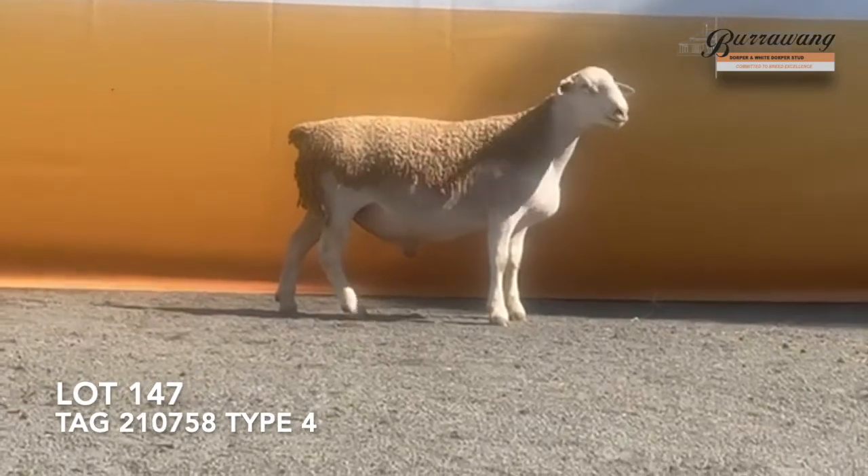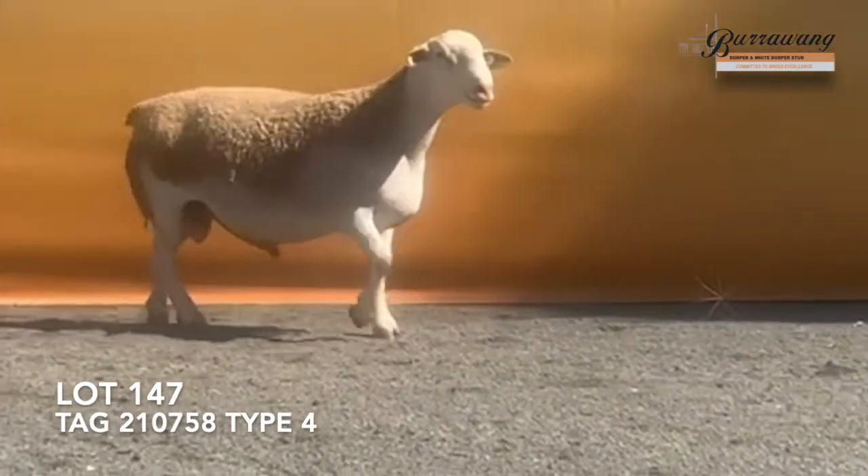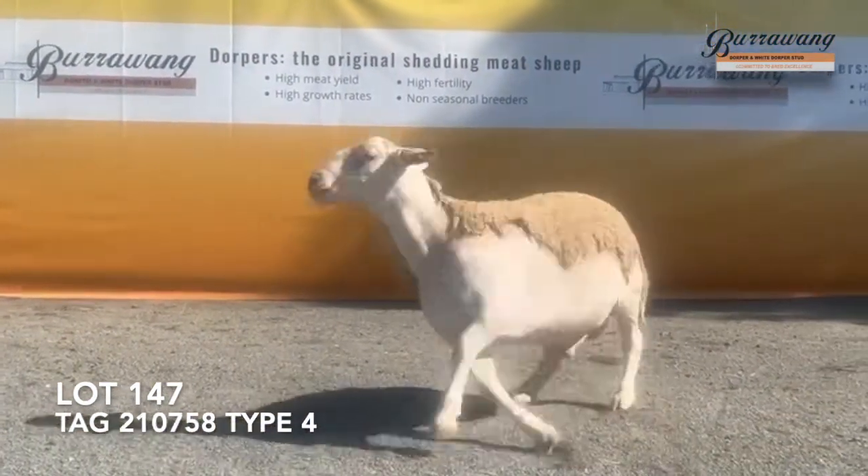What most impressed me about this ram is the depth of his flank as well as the length of his rump, and also the loin development. And this ram walks so easy — this is definitely a very good ram.